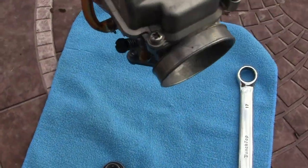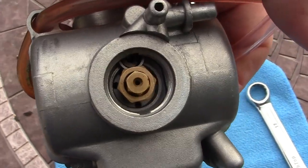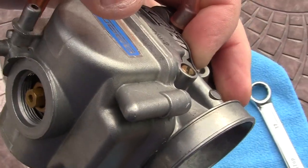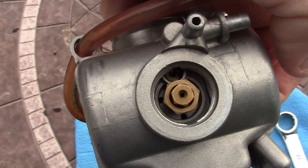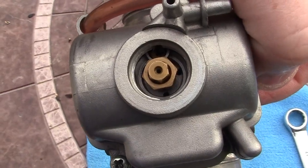Here's your main jet. This little tiny hole in here — which I'm not going to take out — this sucks the gas from the float bowl, right here, up into your throttle chamber, which is right here, and your bike works.